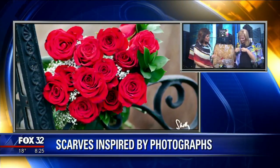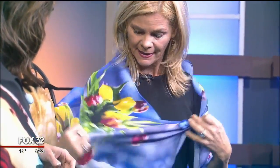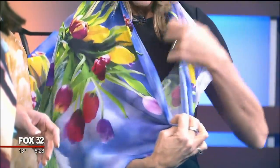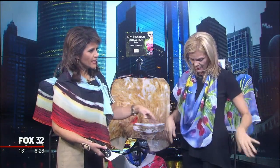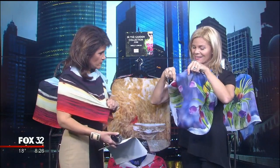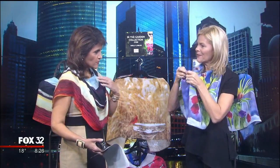Shelley demonstrates how to tie the scarf: start with one simple knot in the front, which allows for an asymmetrical drape — one way to wear it. You can also wrap it around yourself, which works well under jeans or any outfit.